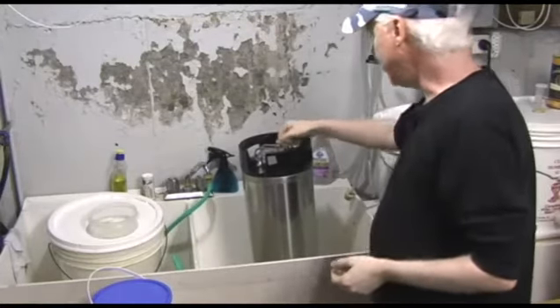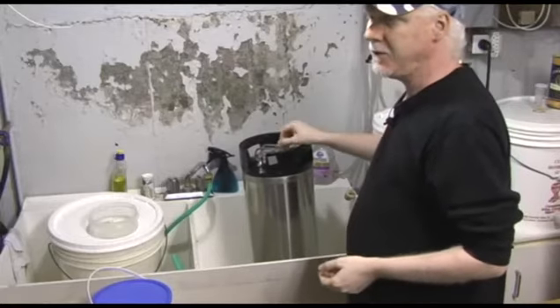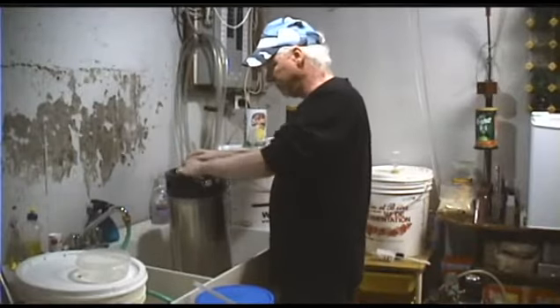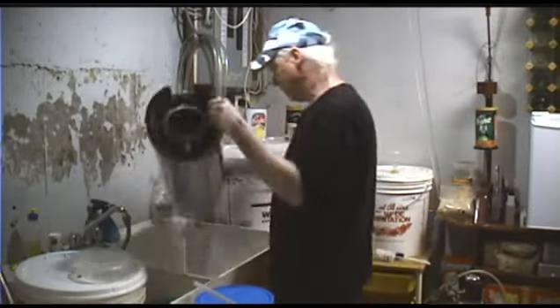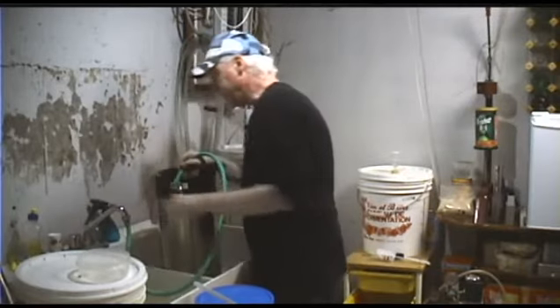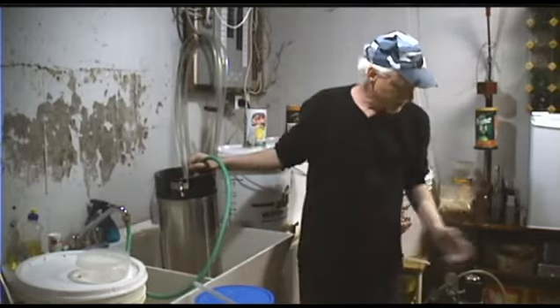Each time you rinse it, you want to make sure you pull up your relief valve, because there will be a little steam and a little bit of pressure in there. I'm going to fill it one more time. This time we're going to clean the beer line, because it still has OxiClean in it.